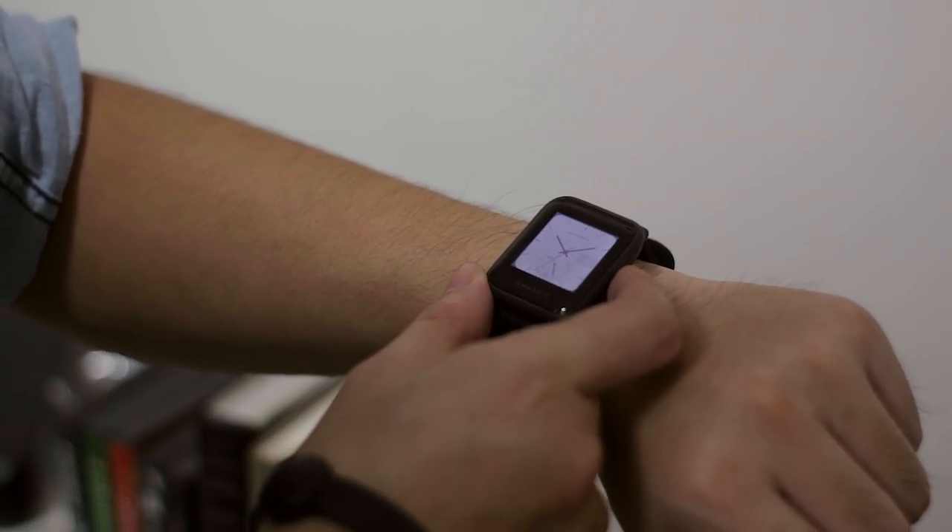So you can read your notifications through your smartwatch without pulling out your smartphone. That's really great if you're in public — you don't need to take out your phone, and if you're in a hurry and just want a quick glimpse of who it is, you can easily see it using your Amazfit.